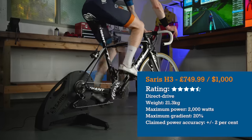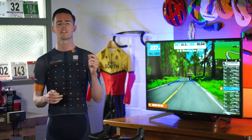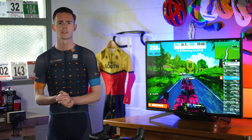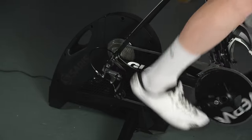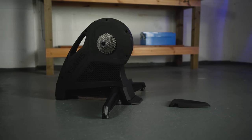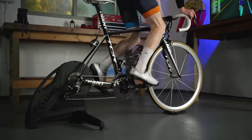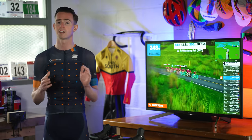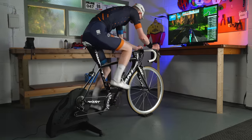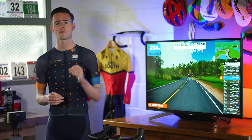The Saris H3 is the brand's top-end interactive trainer, building on from the popular H2. At a penny under £750, it's very competitive price-wise at the higher end of the market. Reducing noise levels was a priority for the new unit, tackled with a new belt setup. The H3 also features a new drive mechanism and cooling system over its predecessor. All necessary adapters for common axle types are included in the box, though a cassette isn't included. Minimal setup is required — just pull out the legs — and a front wheel riser block is included that sits neatly between the legs. From the first pedal stroke, it's obvious how stable the H3 is, largely down to the wide legs and weight.